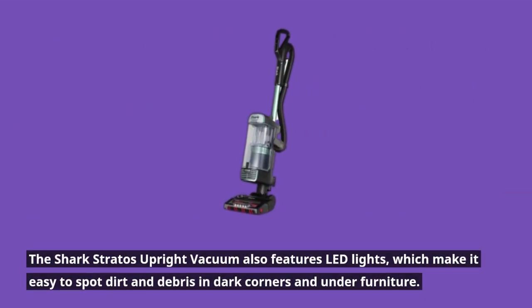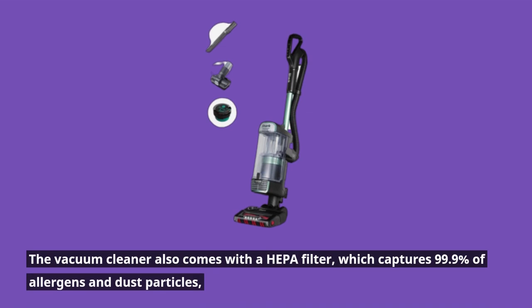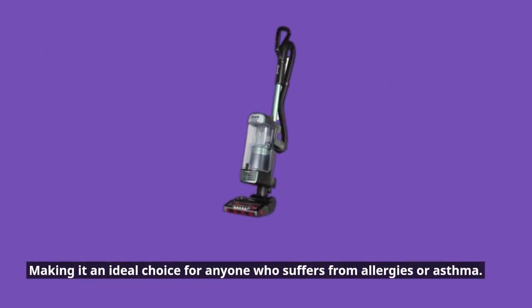The Shark Stratos Upright Vacuum also features LED lights, which make it easy to spot dirt and debris in dark corners and under furniture. The vacuum cleaner also comes with a HEPA filter, which captures 99.9% of allergens and dust particles, making it an ideal choice for anyone who suffers from allergies or asthma.